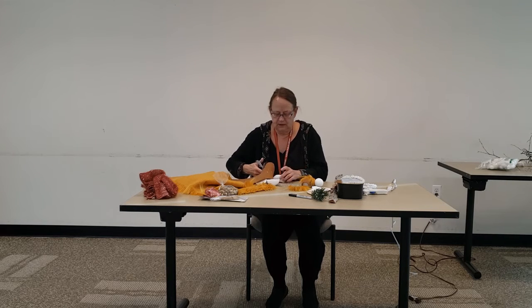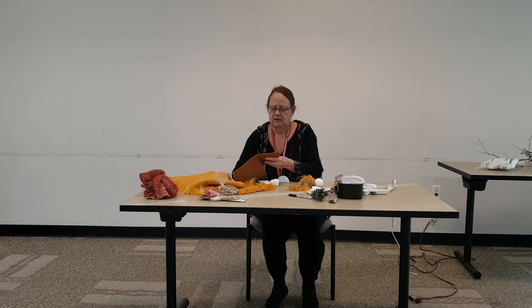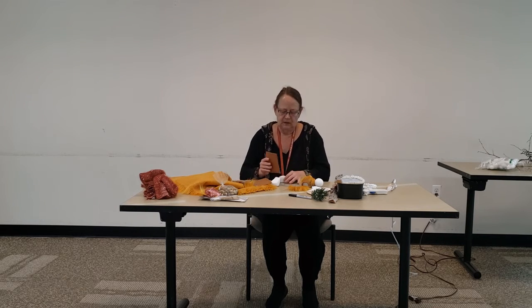Then what we do is we cover the body with felt — just cut some felt out. It's easier to glue it into the center, and then you wrap it around and fold it around until you get a nice little body ready to go.